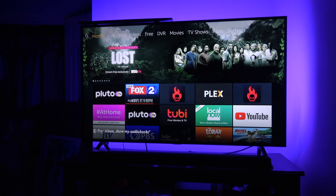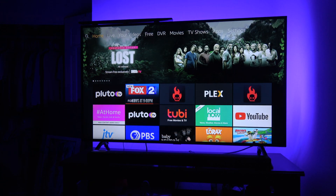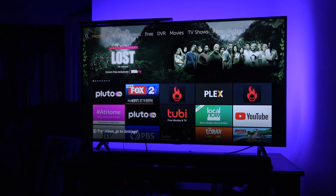There you go, folks — that's the final look. The TV is back in place. I turned off all the lights so you can see what it looks like in the dark. Now all I have to do is set up the app, so let's proceed to that.